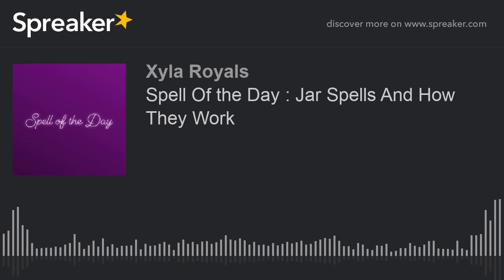When it comes down to jars, they work well, they work slow, and they work forever. A jar would be a perfect way to do a love spell, a money spell, a domination spell, and a protection spell, by any means necessary. If you want to put a person in a jar, put them in a jar. I hope that you guys enjoyed this episode of the Royal Sit-Down. Leave your comments and I'll get back to you. I enjoyed you guys — peace out.